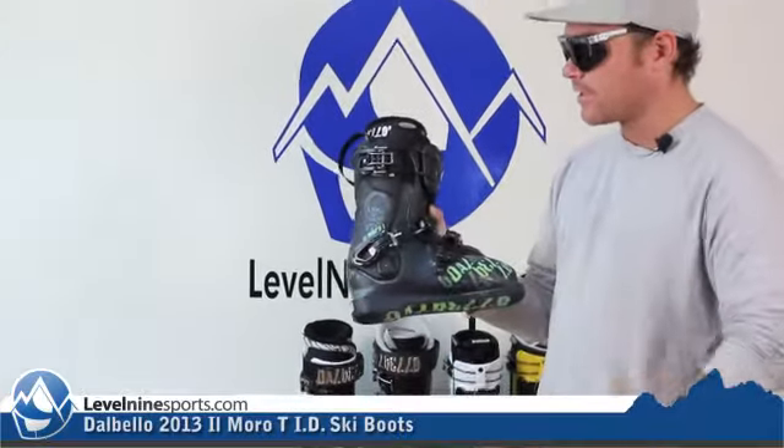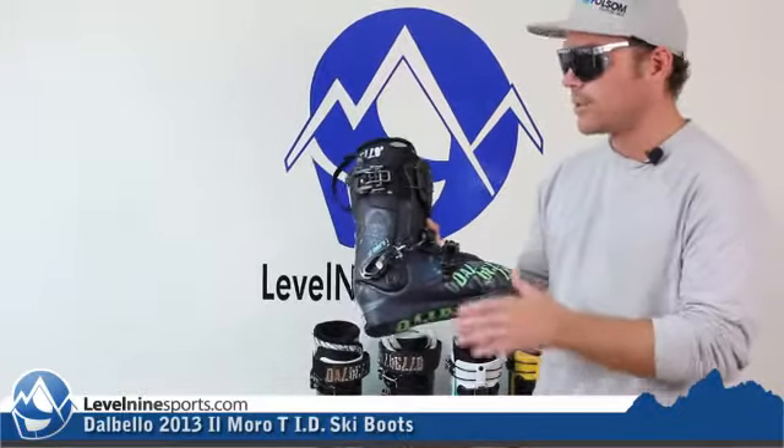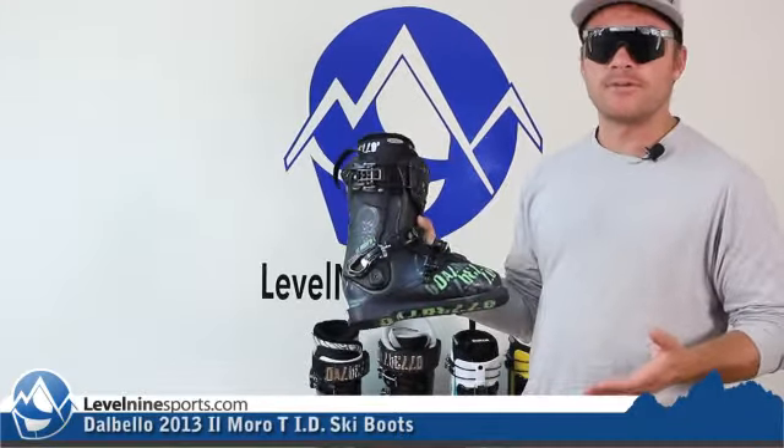Dalbello has put together a great package for maximum adjustability. There are so many different adjustments on here that it's basically like buying a custom fit boot.